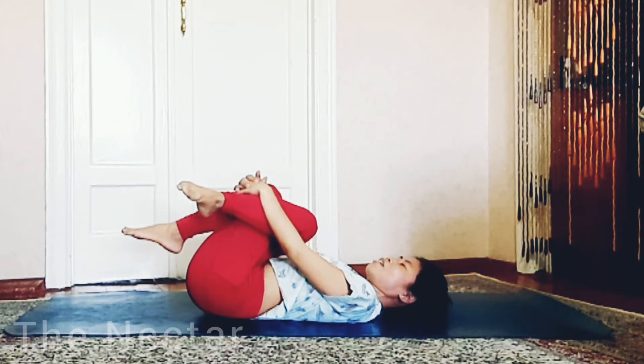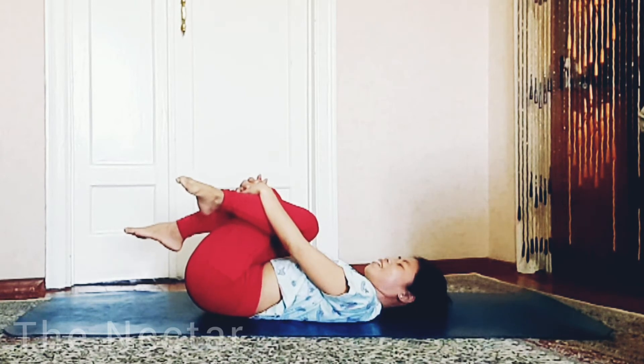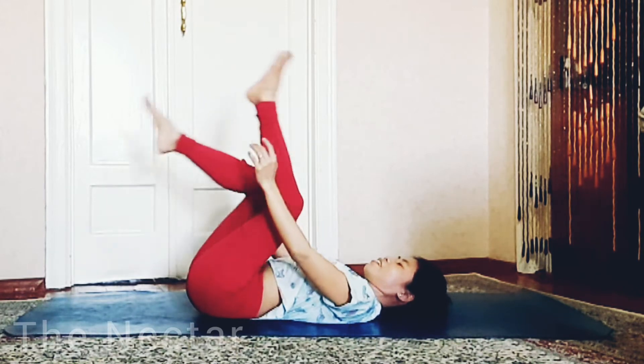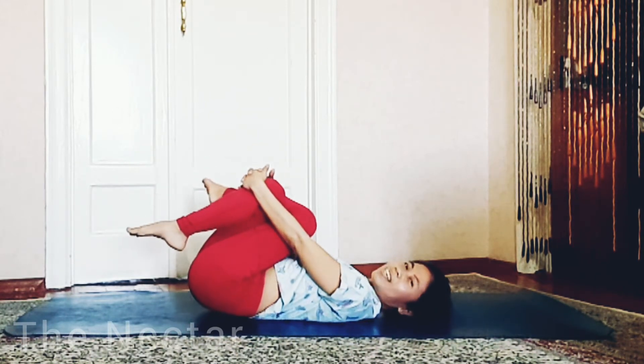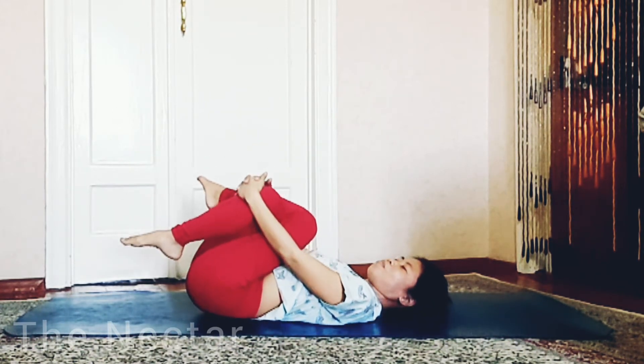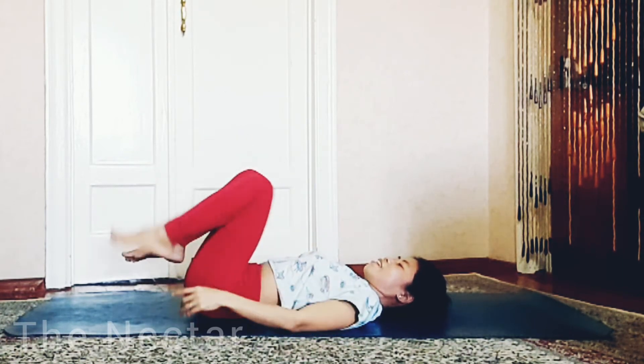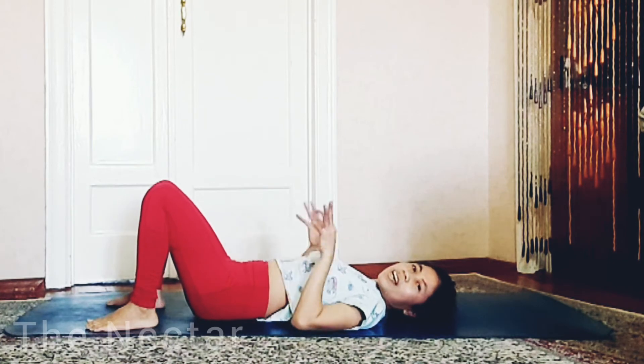Now you can cross the leg — four to each side to release your hips. Other side. Right. Very nice, and you can rest here.